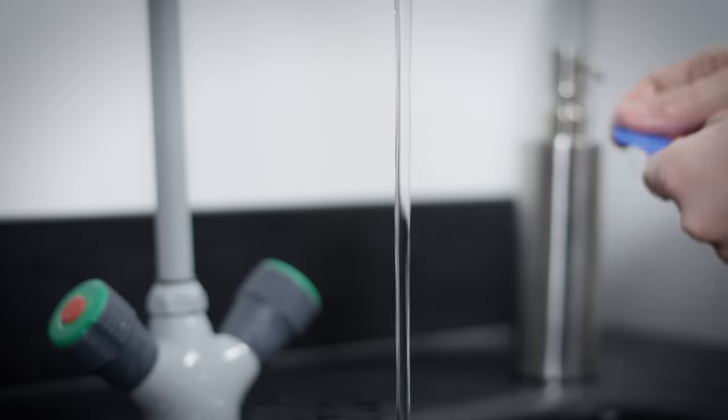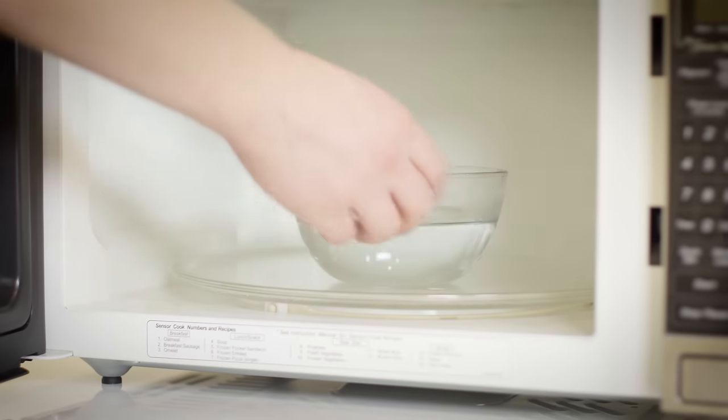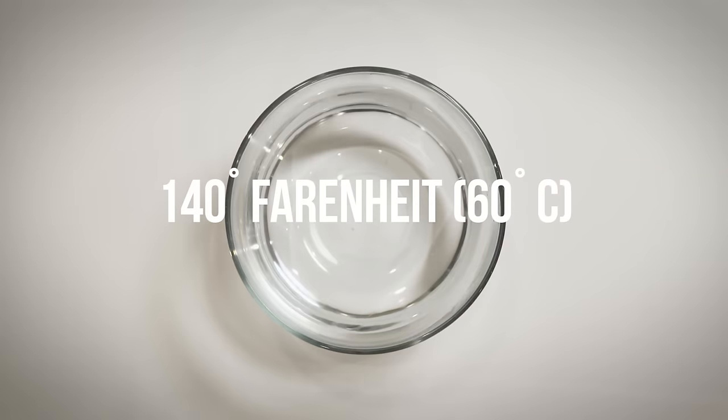Before you begin fitting your Sisu Mouth Guard, wash your hands and the guard with soap and water. Fill a bowl made of glass or ceramic with hot, but not boiling, water. Be sure that the bowl isn't plastic.